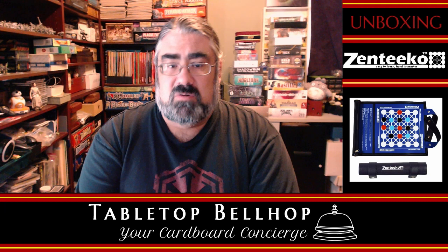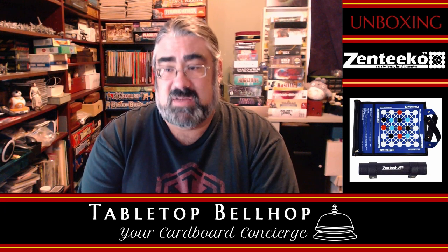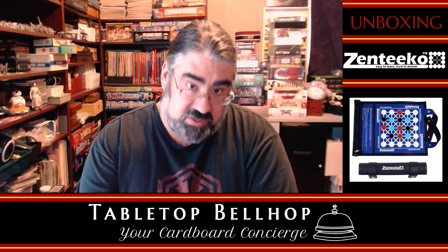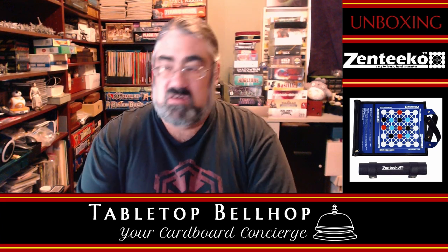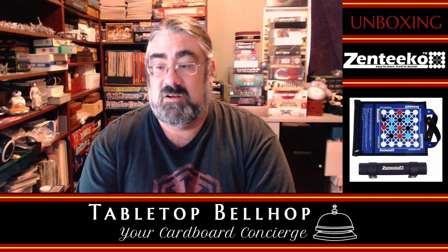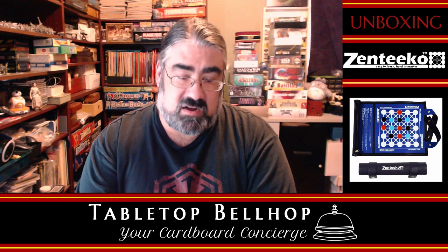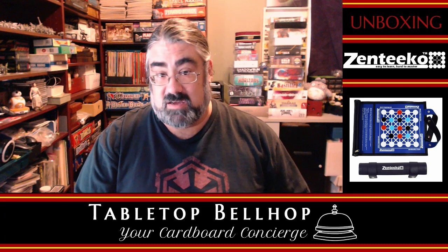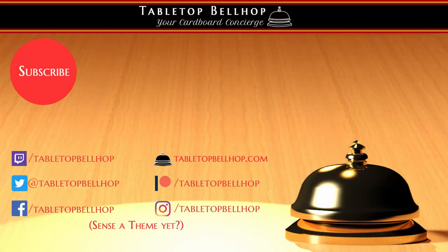For the Tabletop Bellhop, I'm Mo Tuzano. You can usually catch us Wednesday nights at 9:30 PM Eastern, where we record episodes of the Tabletop Bellhop Gaming Podcast live on Twitch at twitch.tv/TabletopBellhop. If you dig what you're watching here and enjoy our content, it would be awesome if you considered tipping the bellhop at patreon.com/TabletopBellhop. For Tabletop Bellhop, I'm Mo Tuzano — the Tabletop Bellhop. Good night and game on!